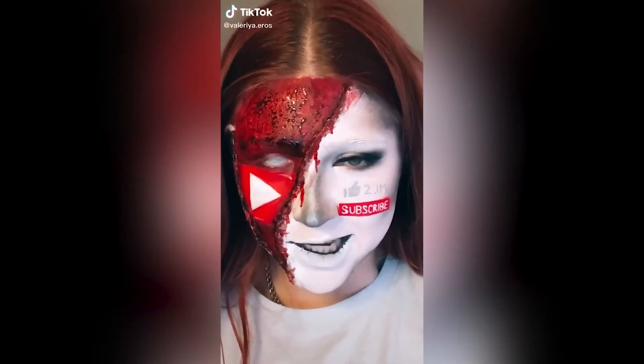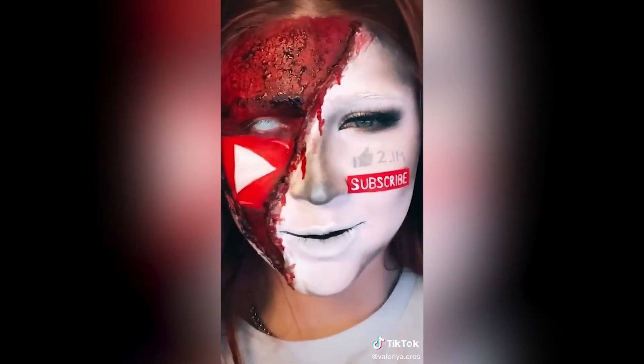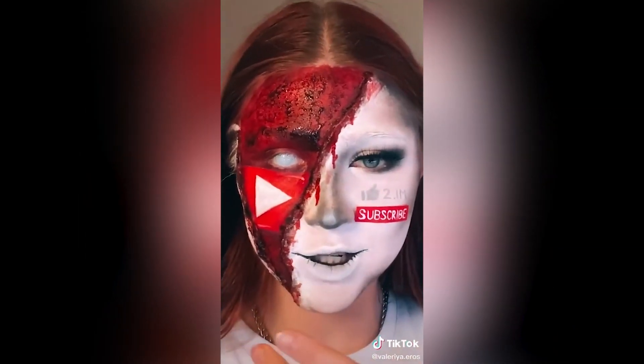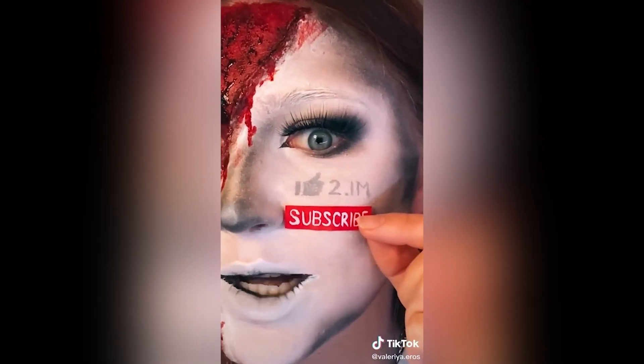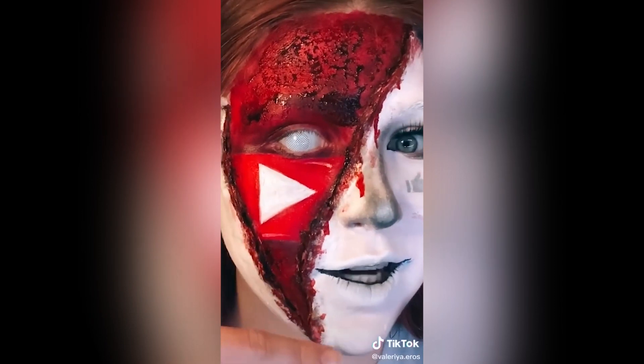Well, hey, what's up, you little freaks? Guess what time it is? Yes, it is time to take this off again. You already know. I wasn't sure how this look was gonna turn out, but honestly I'm pretty happy with it. Let's start with the subscribe button. Now we gotta take this monstrosity off.